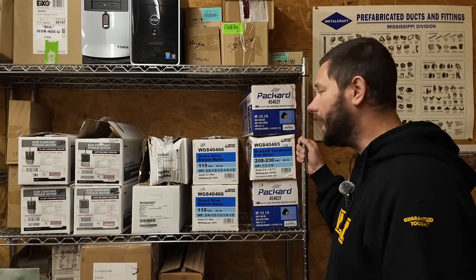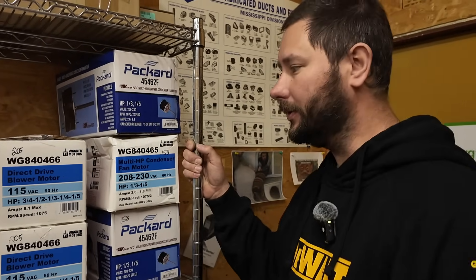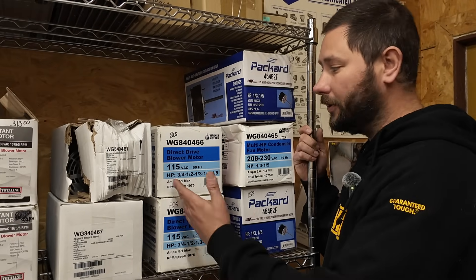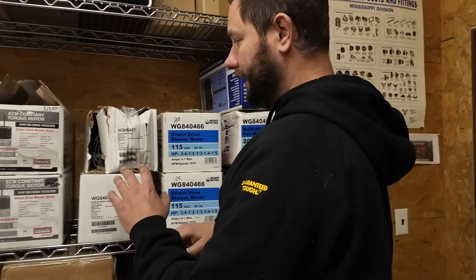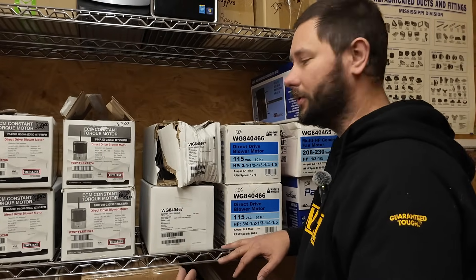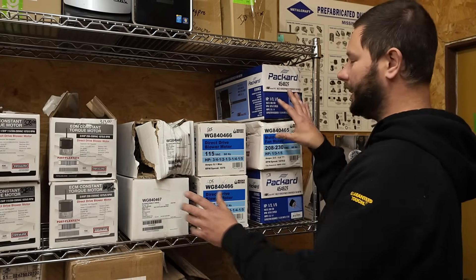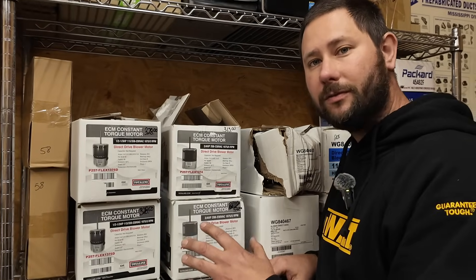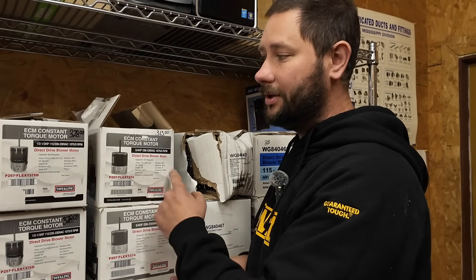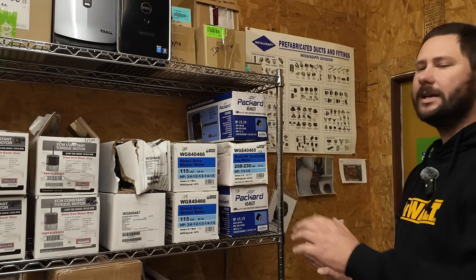Here are a few motors we keep in stock. First we have our closed type condenser fan motor — this is 208/230 volt. Then we have our 115 volt furnace blower motors, which are your open type. Then this is our 230 volt, 208 open type motor. You'd install the 115 on a furnace, the 230 on an air handler or maybe a heat pump, and this closed type is your outdoor fan motor. We also keep a couple of universal ECM motors in stock — these are great motors.